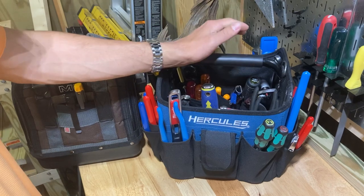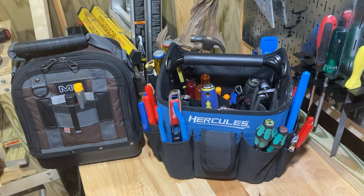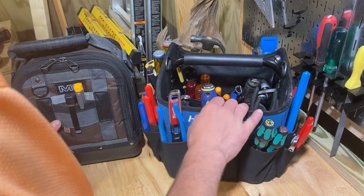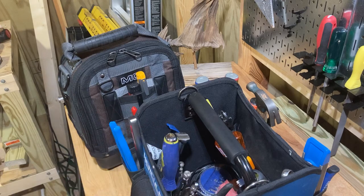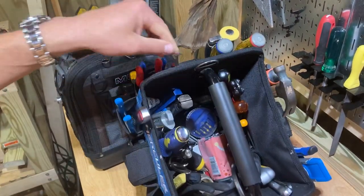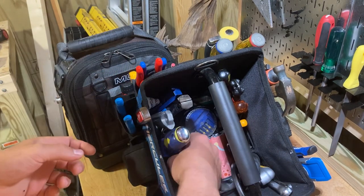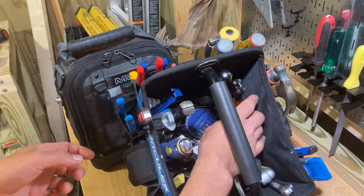You can see in that video how much I love this tool bag. I talked about how much I love it, and I really do love this thing so much. And the reason is just the design. It's not the only tool bag of its kind, but I'm an open-top tool bag type of guy for my everyday stuff. And this one has all these pockets lining the inside.